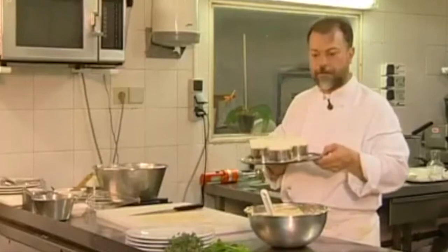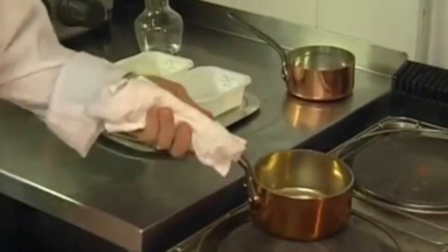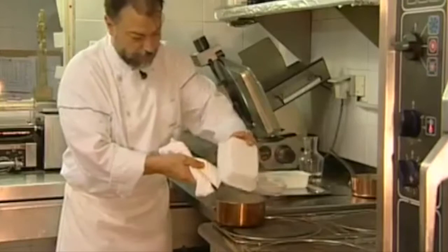Now I'll let the sponge stand for a while while I make the sauce. For the sauce I've simply mixed the lemon juice with 75 grams of sugar. Add the rind and reduce it by a third.